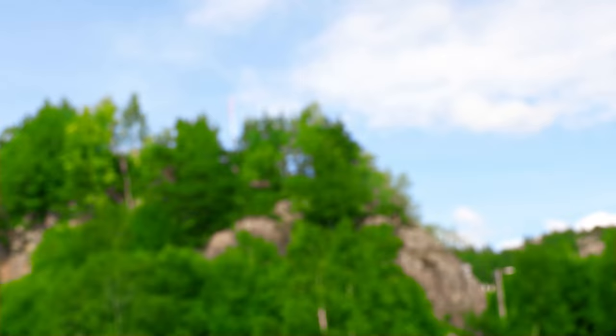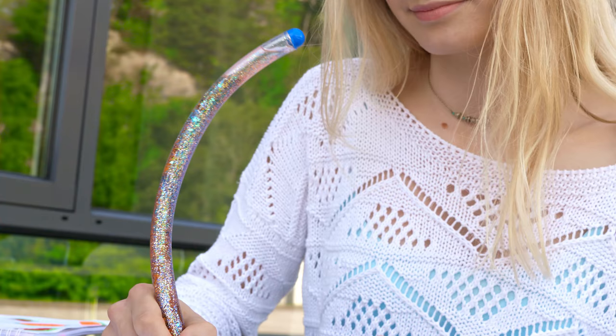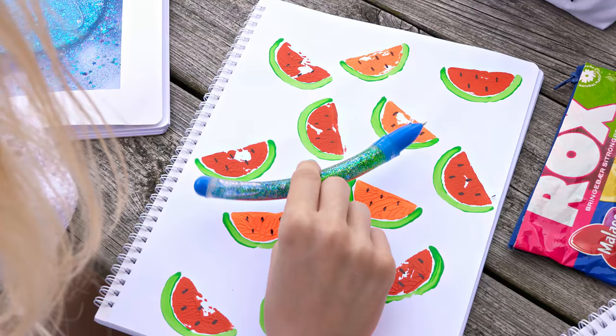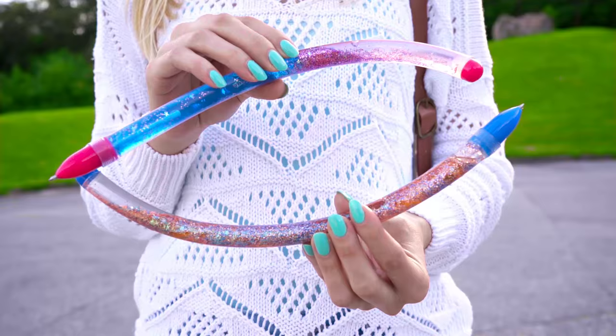I also made one in pink and blue — so pretty! I wanted to make mine extra crazy so I used a long piece of PVC pipe, but you can totally make yours shorter. I seriously think these pens look amazing and I really enjoyed making them.